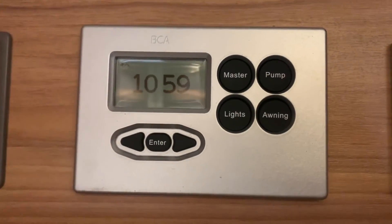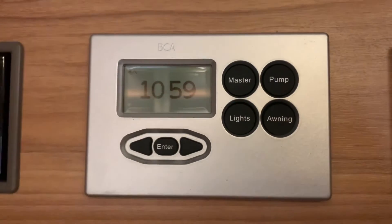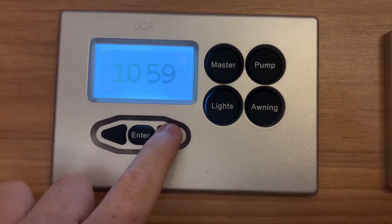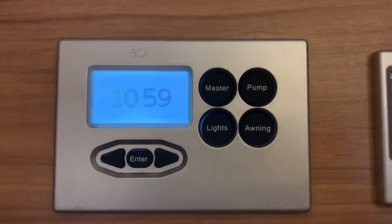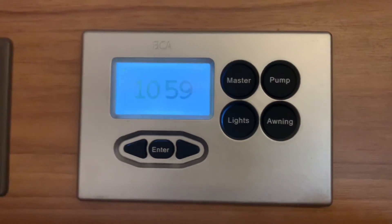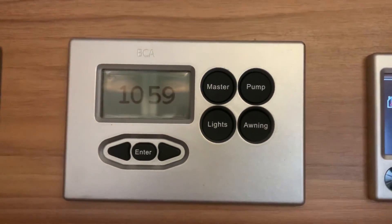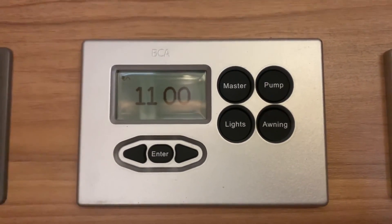That is pretty much the operation of the control panel. As you can see, it's very easy to use and all pretty self-explanatory. For any of the detailed options inside the settings menu, please refer to your manual for more detailed information. If you have any questions, you can ask your handover specialist. I'm Sev — I hope you found this video useful, and thank you very much for watching.